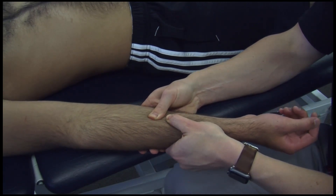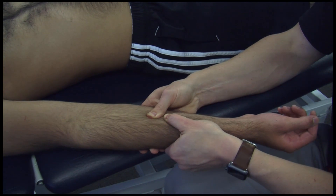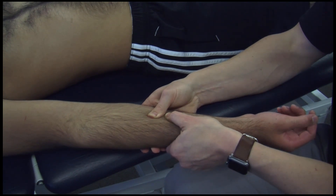Then once you find the ease and bind, you can treat with direct by going into all planes of the barrier, or indirect by going into the ease of all planes.